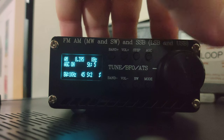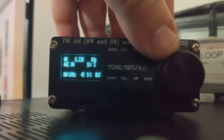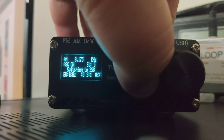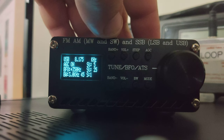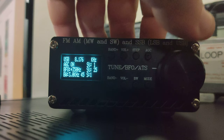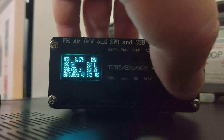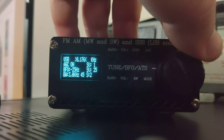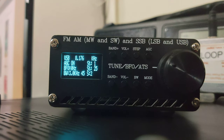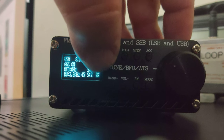Now, 8176 is marine weather. So 8175 — mode to upper sideband, change our step. You can change your BFO, we'll go right down to 0. We've got about 5 minutes for that broadcast, so I think we'll try something else and wait.